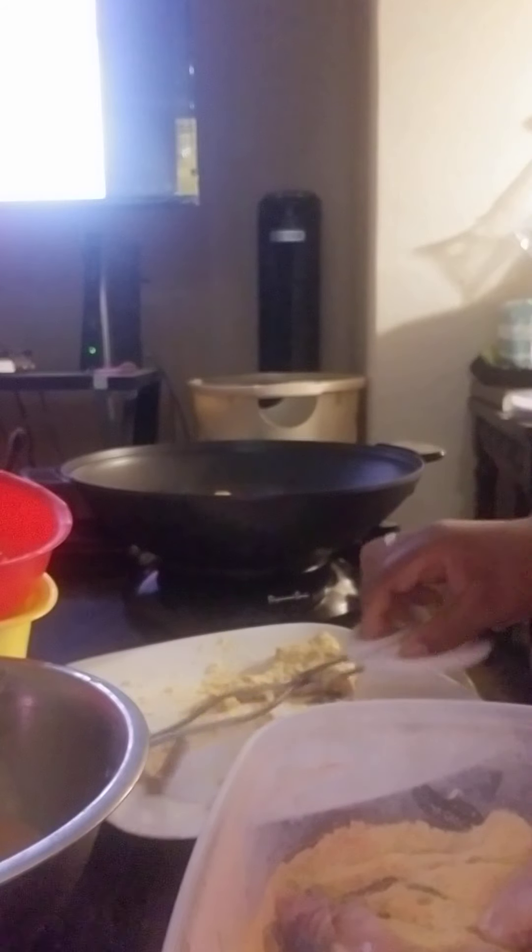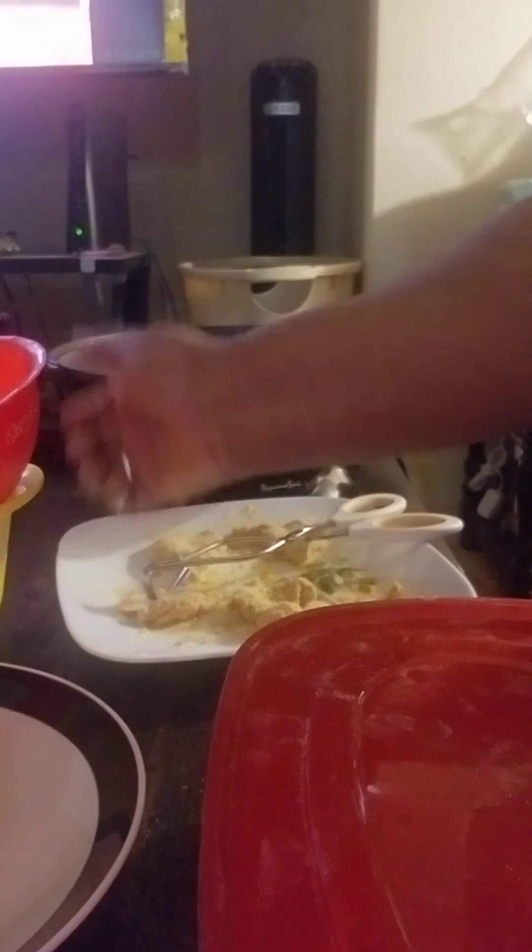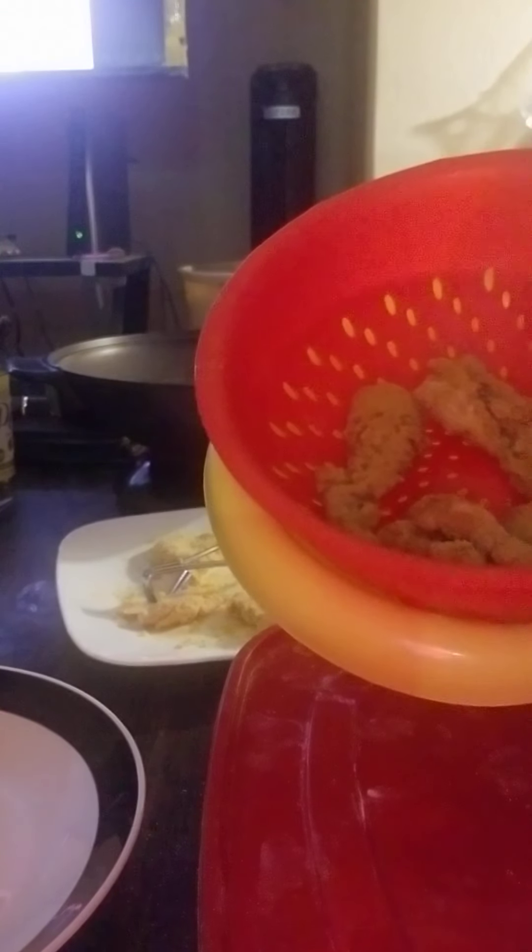I'm going to go ahead and take these out. And this is what the catfish looks like just getting taken out, if you can see.